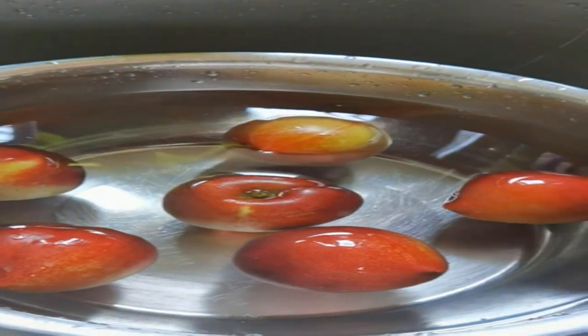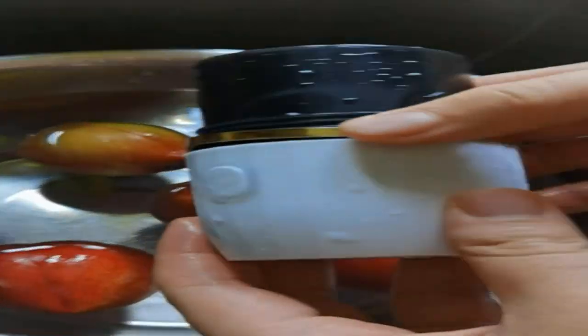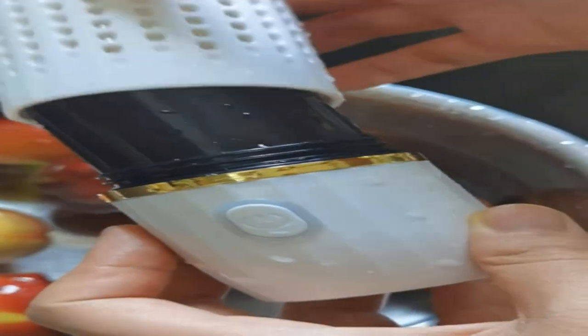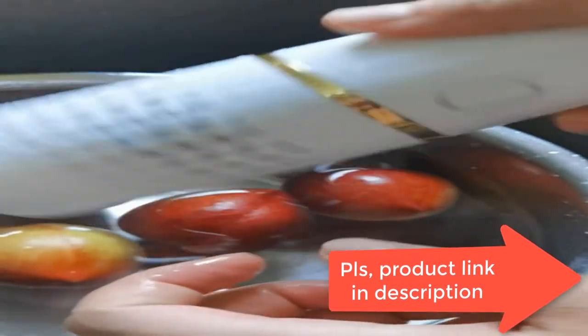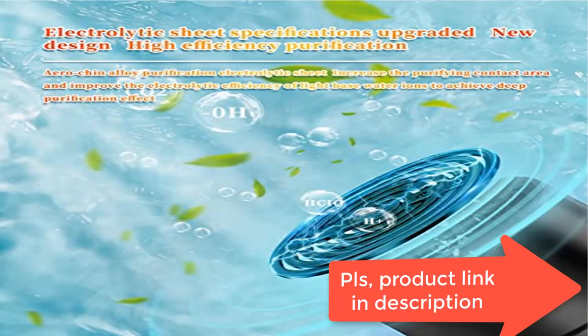Press the fruit purifier power button. Place the fruits and vegetables that need to be cleaned in the washing basin or sink and add water with a temperature not exceeding 40 degrees Celsius. It is recommended not to exceed 3 liters of water at a time. The fruit cleaner will automatically work when it touches water. Leave the fruits and vegetables in the washing basin for 5–10 minutes for full electrolysis. Finally, take them out and rinse with clean water.